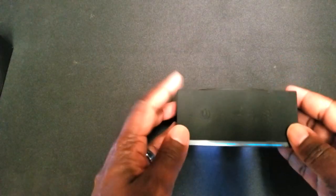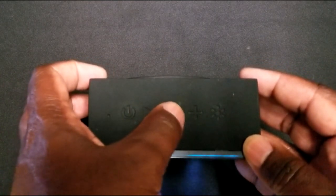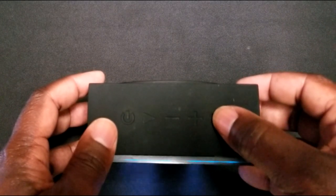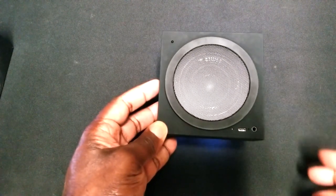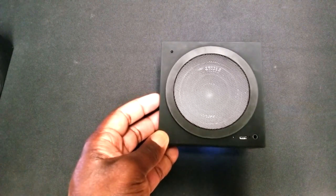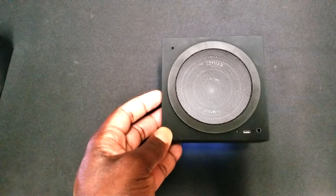Looking at the top of the device, we have a power button, a play button, plus and minus for volume, and a light button that lets you change the pixel art display. On the back side, there is a large speaker — a six-watt speaker with Bluetooth 5.0 capabilities, giving you a very good connection with great range and solid audio quality.